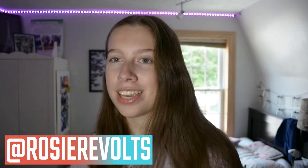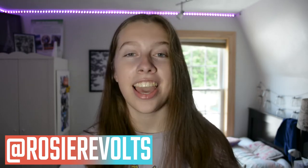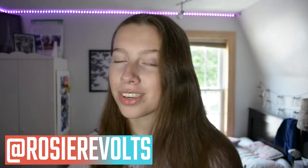Hey guys, it's Rosie. Welcome back. Today I'm going to be doing something very exciting. I will be making one of my choker necklaces for none other than the baddest bleep out there, Addison Rae.